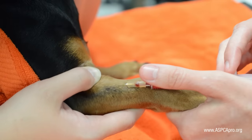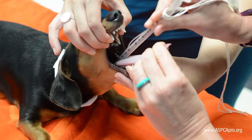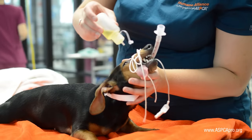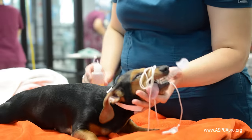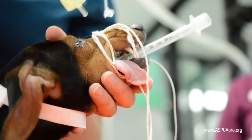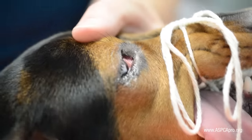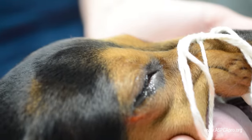Canine patient prep begins after induction and intubation are complete. Anesthetics decrease tear production, which can cause the corneas to become dry and prone to ulceration. First, lubricate the eyes. Olive or corn oils can be used as inexpensive and safe lubricants, kept in small dispensing bottles. Always ensure the patient's eyes do not come in contact with the tip of the bottle, to keep it clean and prevent the spread of disease.